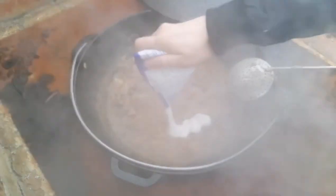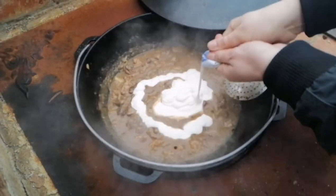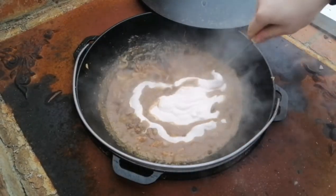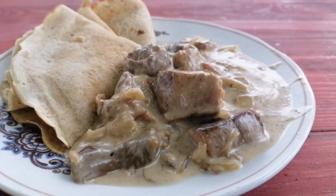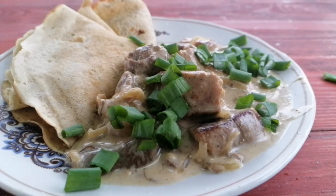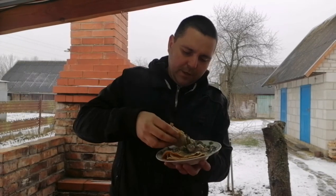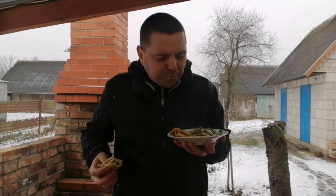We're going to make the heat. We'll try to get the food from the end.